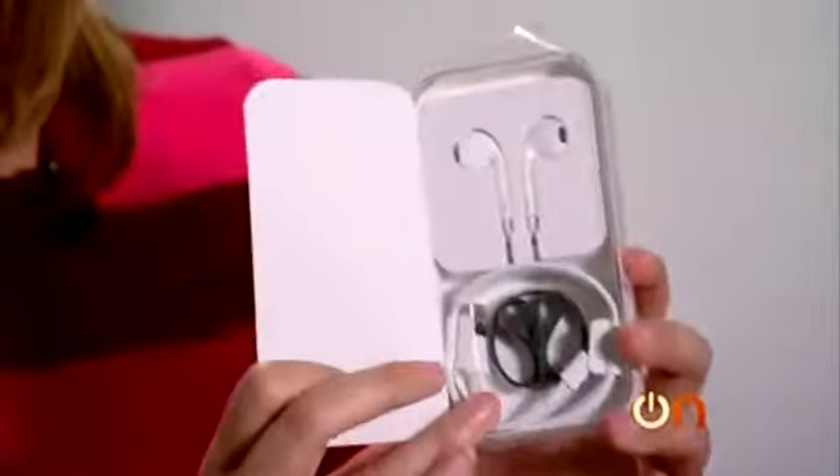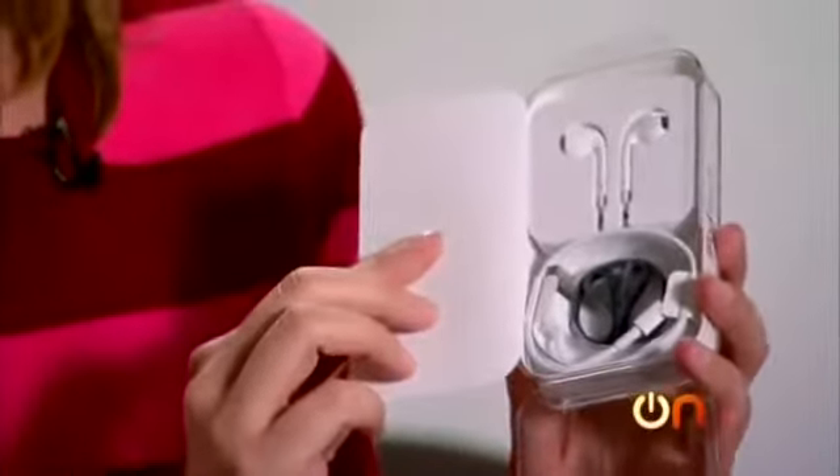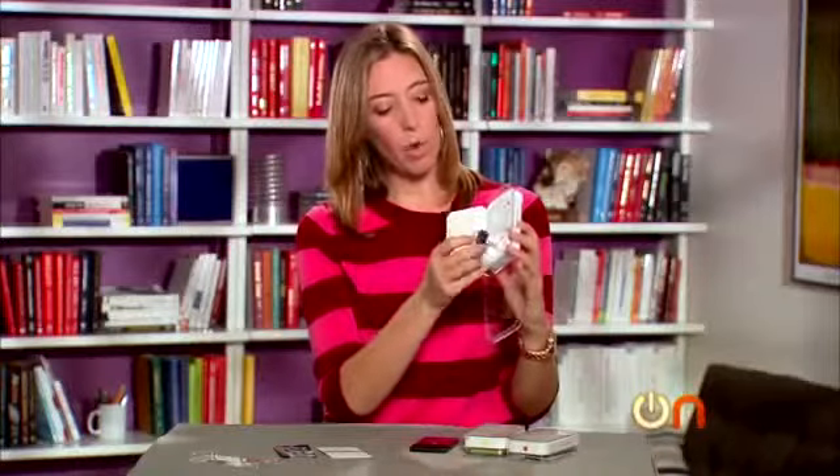Let's have a look at what's in the box. Pretty straightforward — just your little lightning charging cable, no brick here, no power brick, just the cable. And then of course your ear pods.